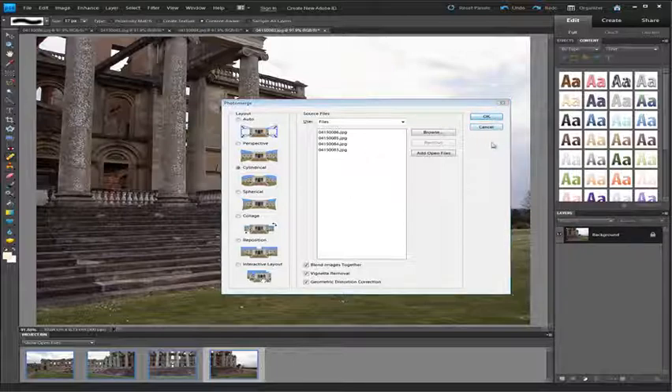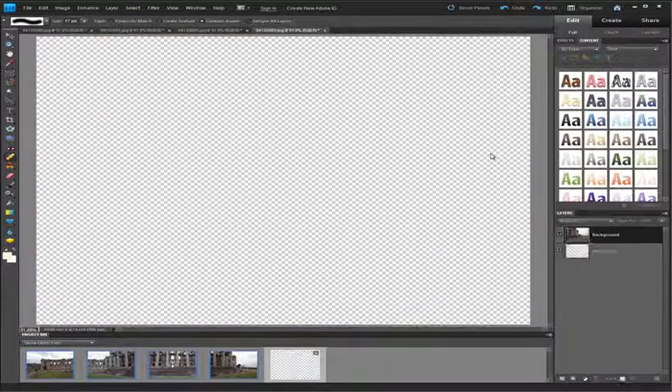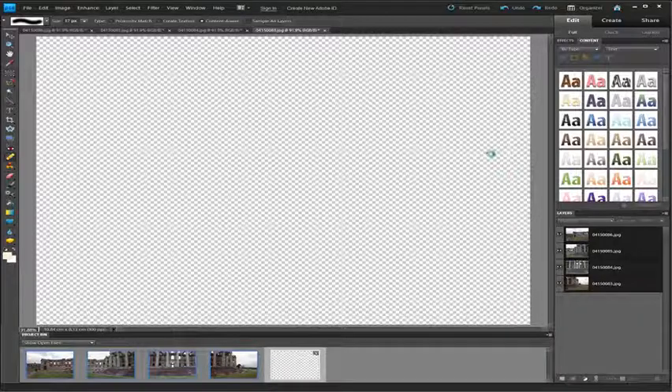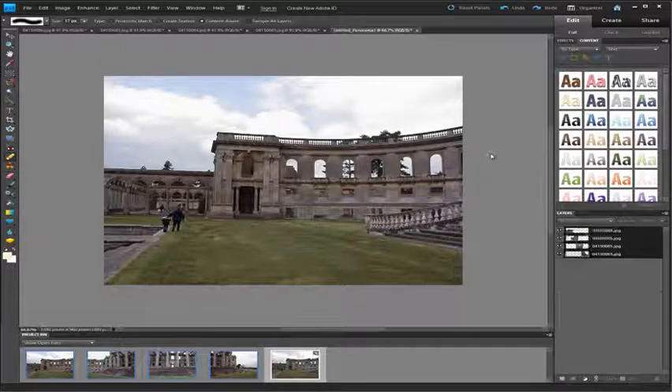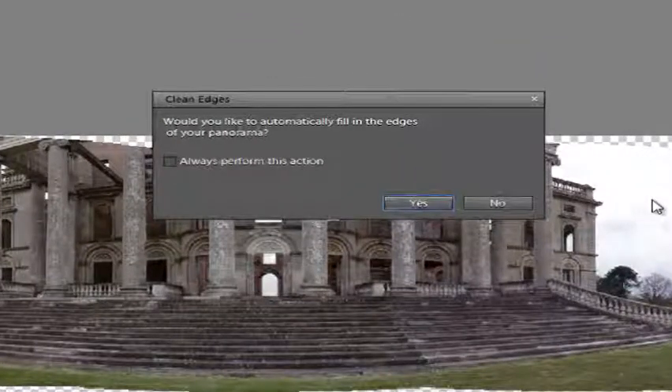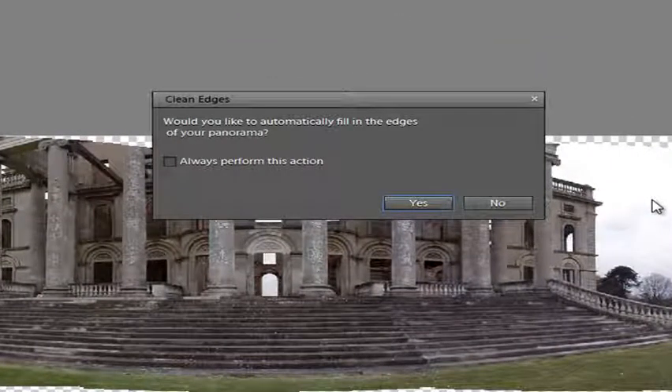I'll then click OK. What Elements does is go off and open all of those images — if you look in the Layers palette you'll see that Elements is opening those images and layering them up into a single document. It will then go and try to align the overlapping sections of the panorama, and once it's done that it will go through and try to blend those sections.